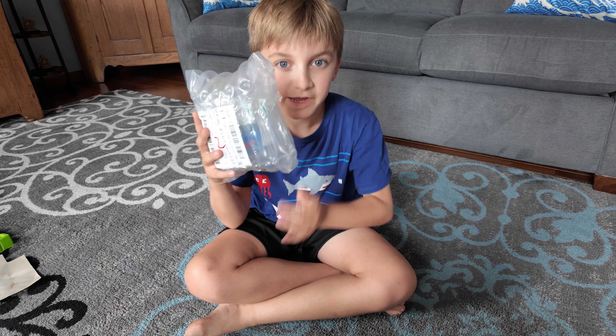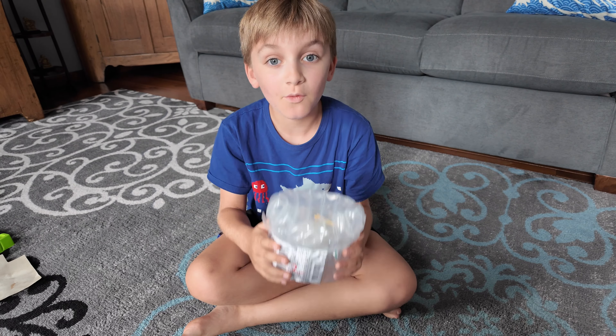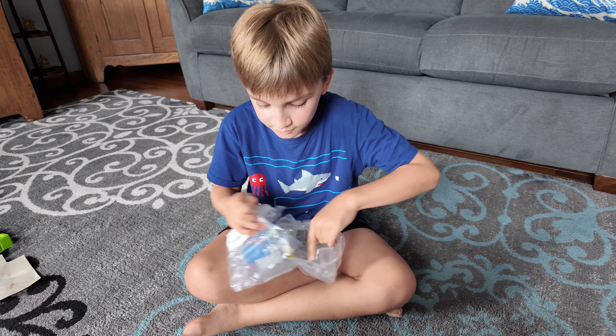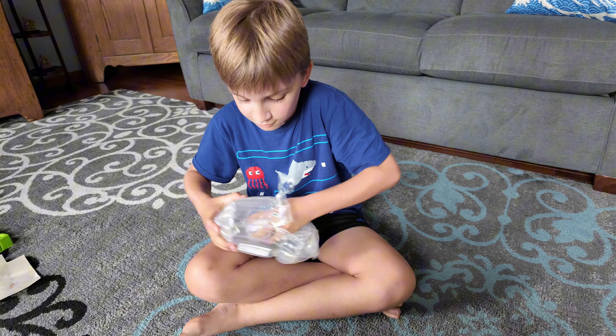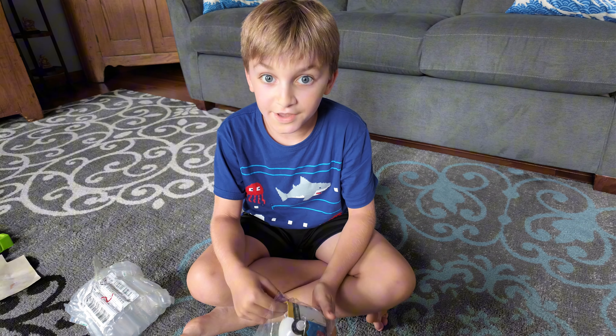Hello everyone, today is a big day! I got this toy off AliExpress — a Lucario action figure — and I want to do an unboxing because I am so excited. I bought it with channel money that I made from your support, so thank you guys.